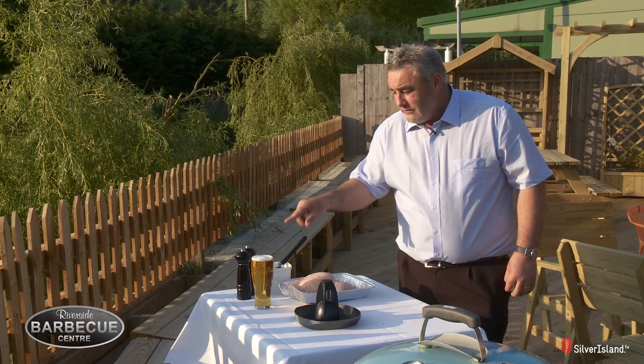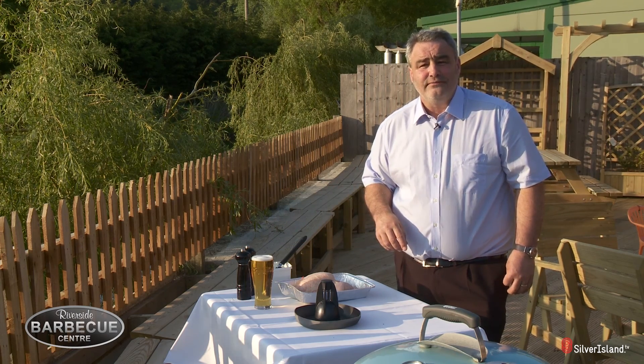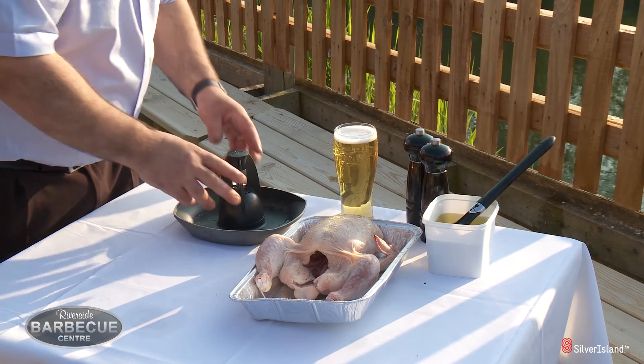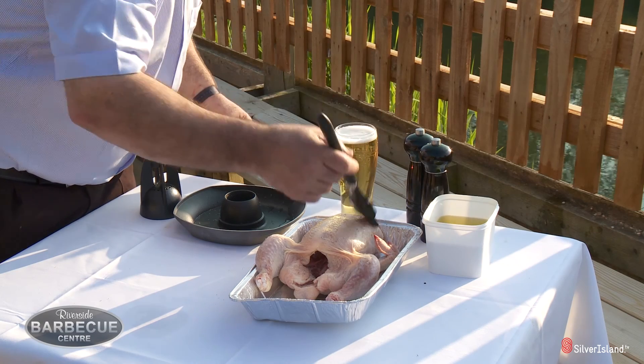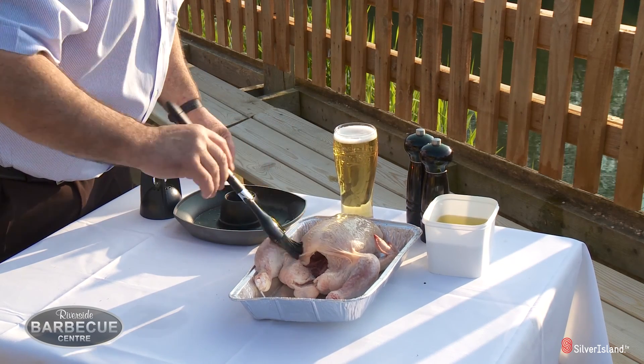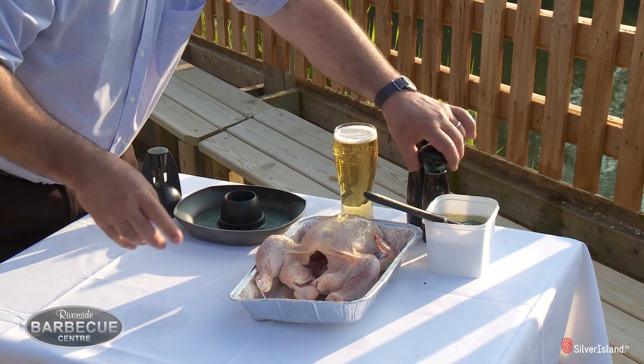So all you need is a chicken and a pint of beer, which I shall have a chance to enjoy later on myself. So we have the chicken, the beer, and we're almost ready to go. Just put a little bit of olive oil onto the chicken — it keeps it nice and moist while you're roasting it from the outside. The beer will do the same job for the inside. A little bit of salt and pepper.